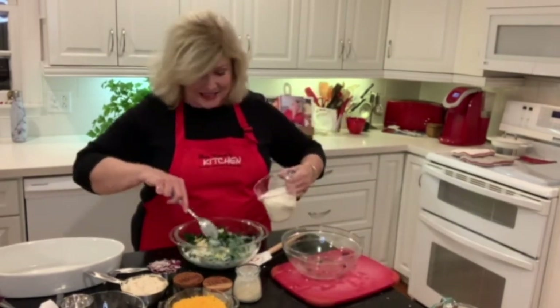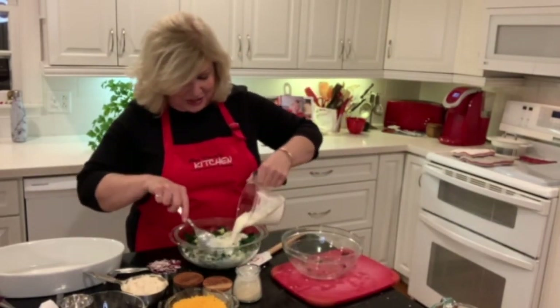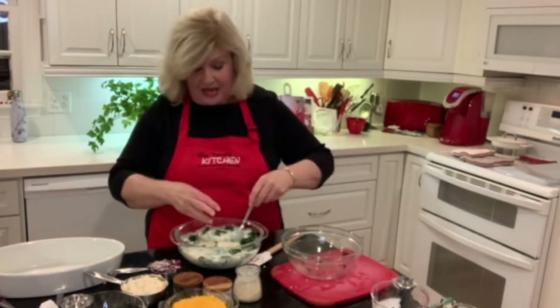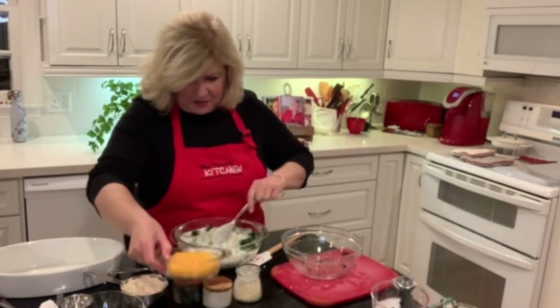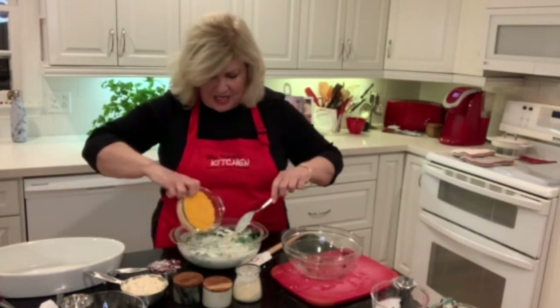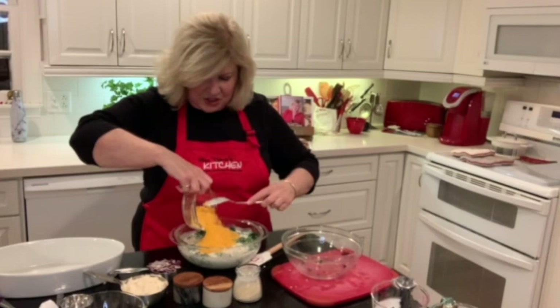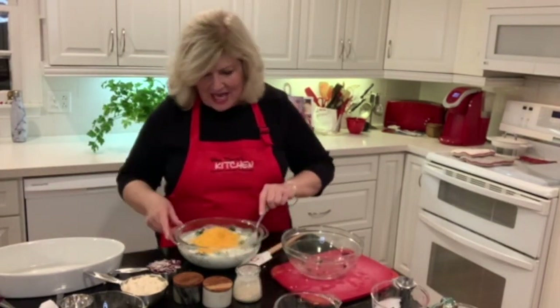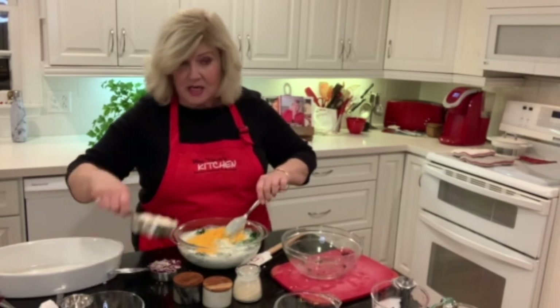A cup of half and half. So it not only has heavy cream, it has half and half in it too. And then a cup and a half of cheese. A lot of people like Parmesan cheese, so use whatever you like — any kind of cheese will do, it just needs to be a little bit melty.